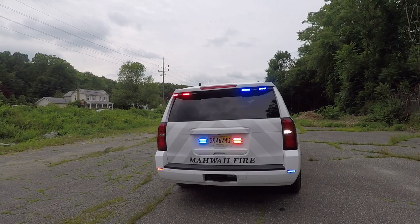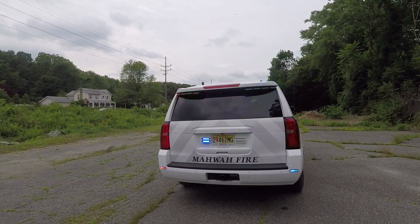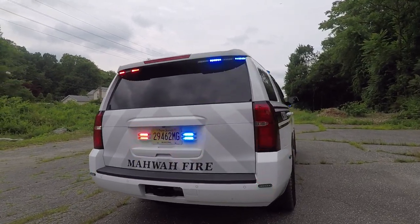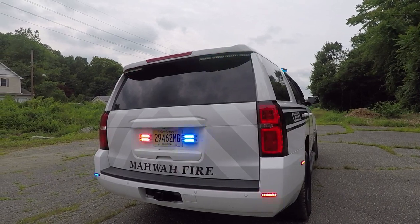These are in tri-color — they have amber for arrow, red or blue for warning, and white for scene. On the rear license plate, we have Soundoff Signal dual stacked M-Forces in red, blue, and white.